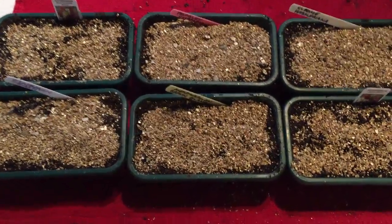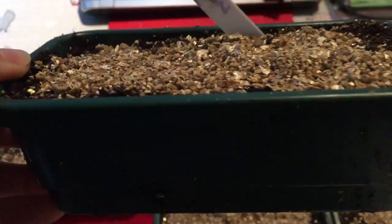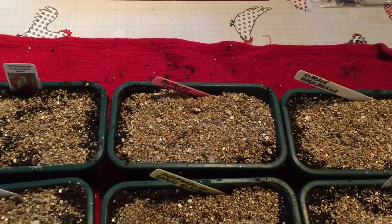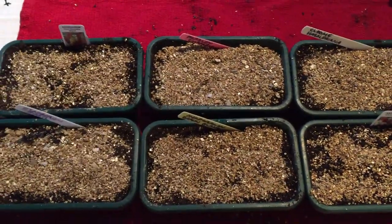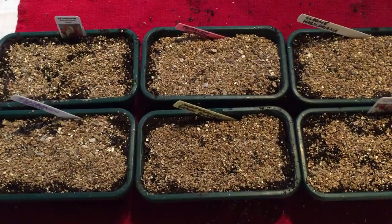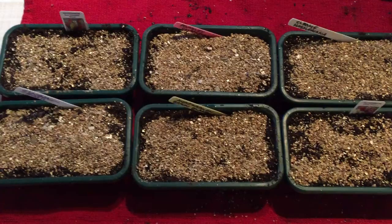So I've sown the seeds into these little dinky trays, and as usual I've mixed vermiculite in with a seed compost as the basis and then topped off with some vermiculite. Well, that's me for now — thanks very much for joining me and hopefully I'll see you again soon. Bye!